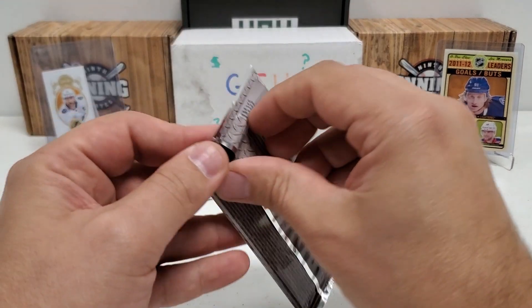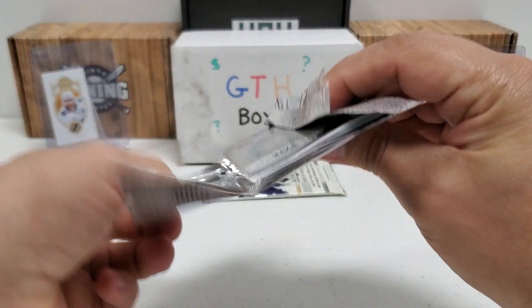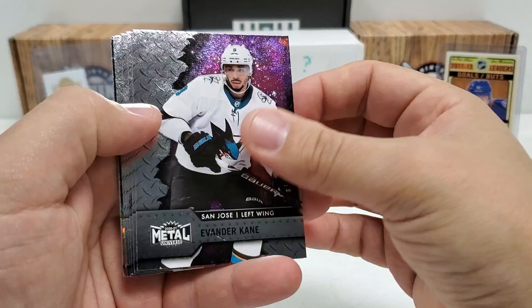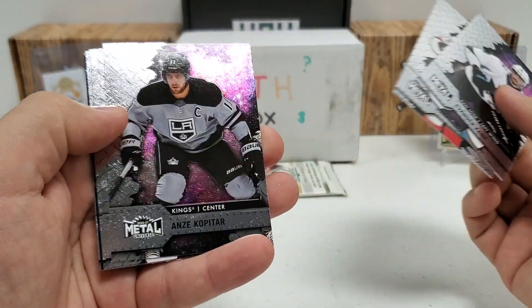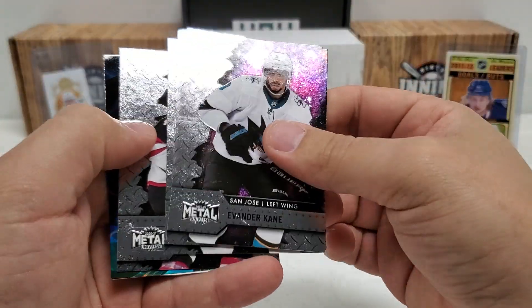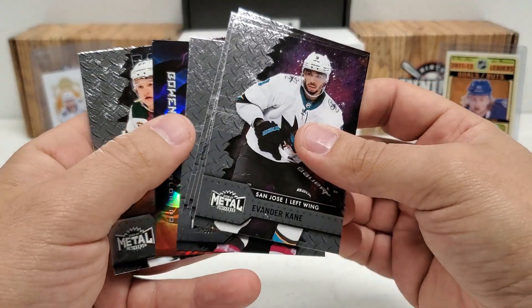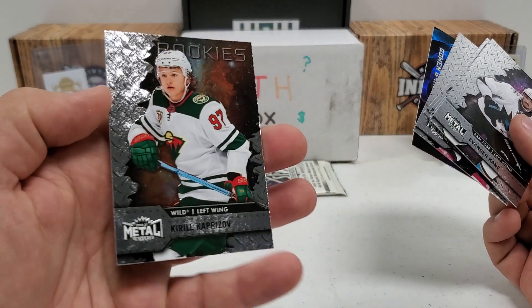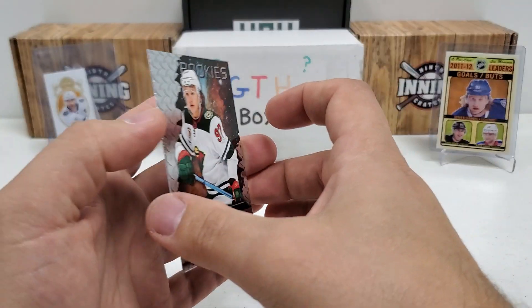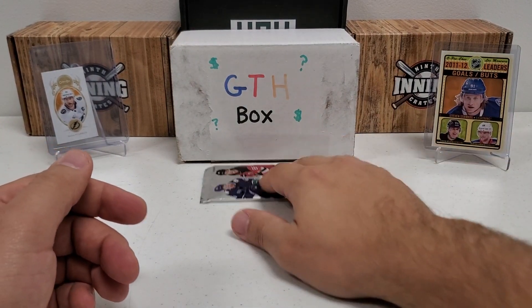I think I'll do Metal Universe first — it's a hobby pack. Let's get a PMG, let's get an auto — let's just get something cool, right? Love Metal Universe. We start with Evander Kane, Jonathan Huberdeau, Andrei Kuzmenko, John Klingberg — I think that's a net deposits insert — Nico Hischier. And it is Bowen Byram — I'll take it, pretty cool. Oh, there we go — that's a nice way to end that pack. Kirill the Thrill, Kirill Kaprizov rookie card! That is a nice one for sure. I'll take that all day long. That one's going to get sleeved and top loaded.